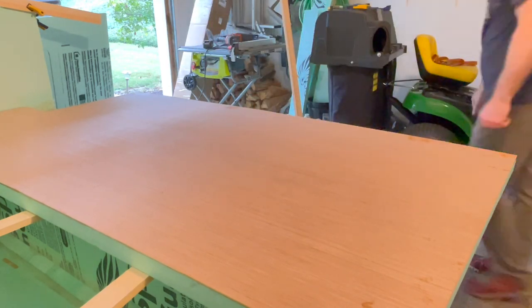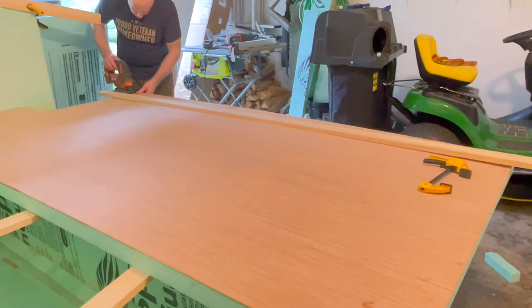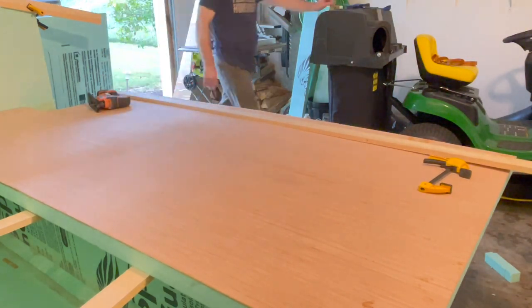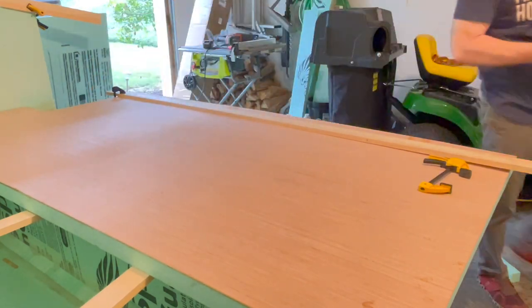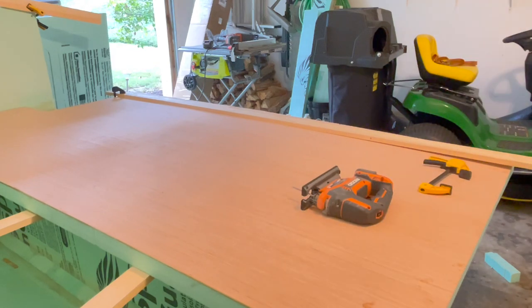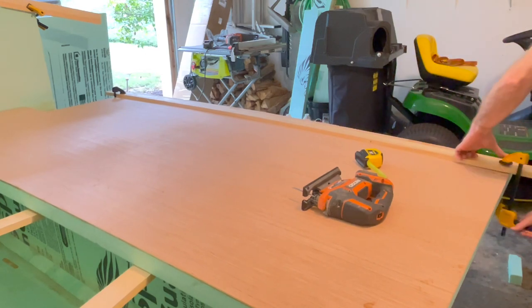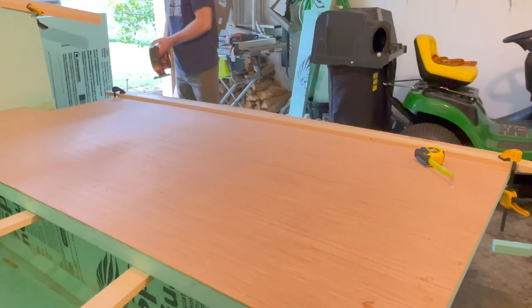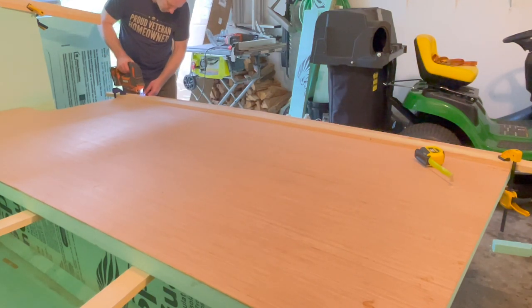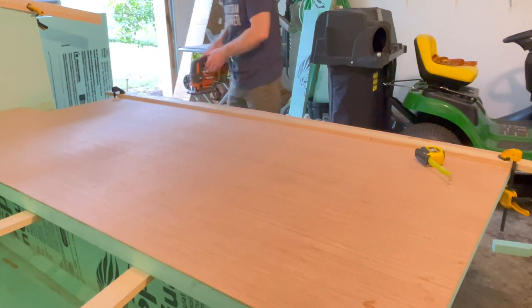Once I completed the cuts on the foam side I went ahead and flipped it over and measured the same distance from the bottom — two inches — and just repeated my measurements so that I could then cut the five-millimeter sanded plywood out. I'm sure there is a much easier and better way to do this. Probably could have gotten a longer jigsaw blade, and in retrospect yeah I probably should have done that, but I just wanted to get the walls done because I was on a timeline crunch, so I wound up doing it the doubly hard way.